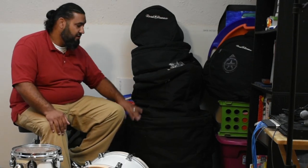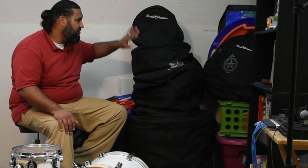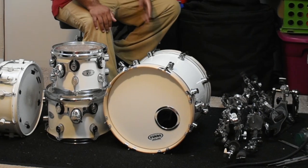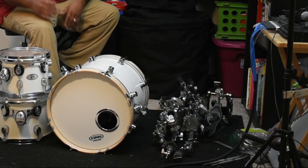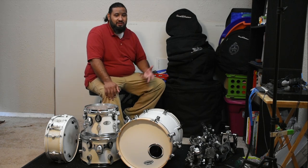You have your 22 inch kick, you have your floor tom, you have your 10, your 12, your snare — you have your equipment, and it gets very difficult to take five pieces plus your hardware plus your cymbals. By the time you know it, you don't even want to jam out.